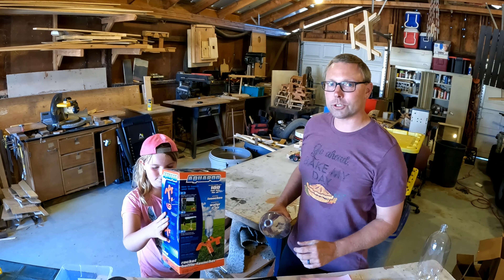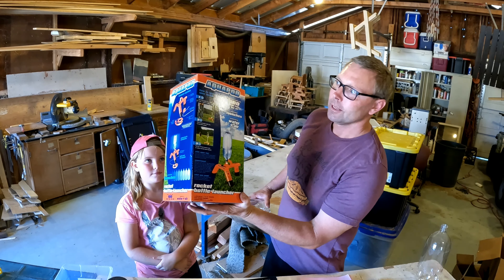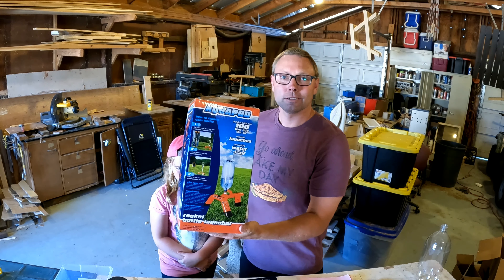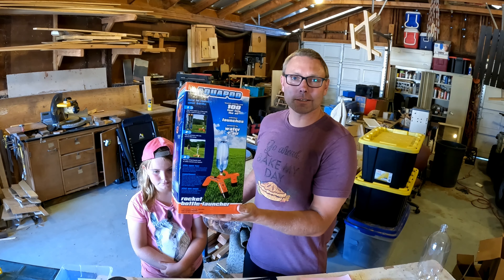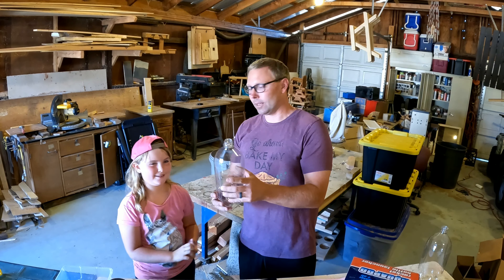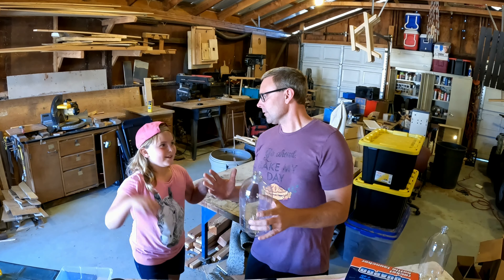Show them the cool launcher! So we got this really cool launcher, it's called the Aqua Pod, and we're going to launch it. We hope you enjoy watching us as we build this rocket launcher. Ready, set, go!